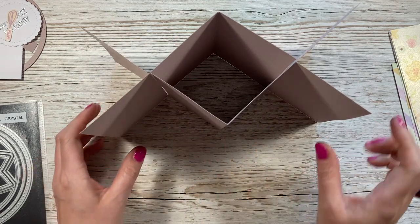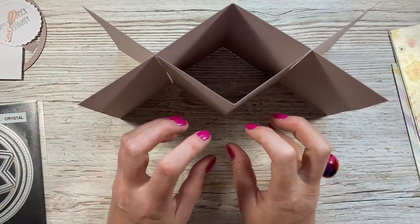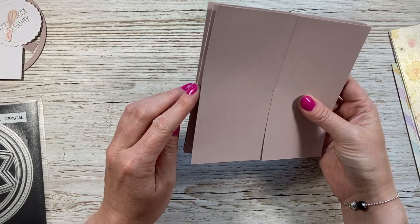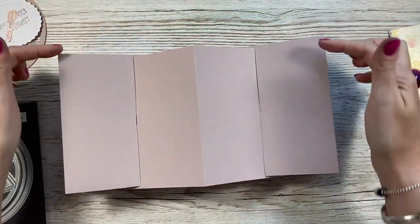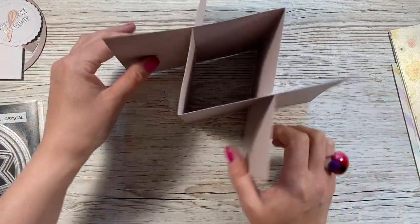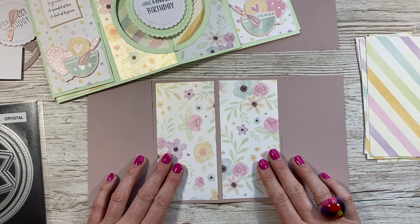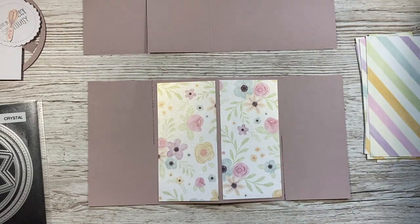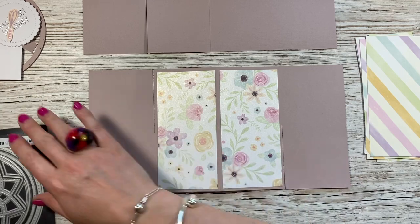If you want to keep it without an opening, just cover it with mats and layers, a sentiment, and decorate however you want. One tip: if anything overlaps into either space, when you close it flat it might poke out the side and not fit in the envelope, so be mindful. I also think it looks really nice with some edge dies for decorative edges. What I want to do is cut an aperture, so first decorate the two panels in the middle on the front.